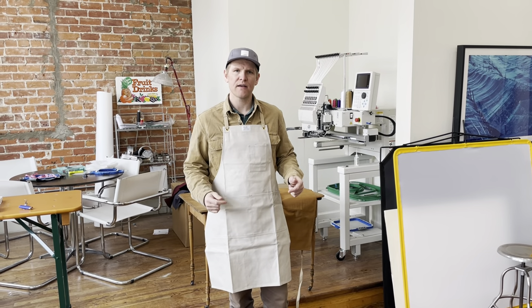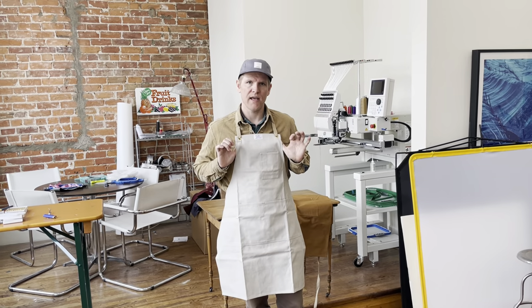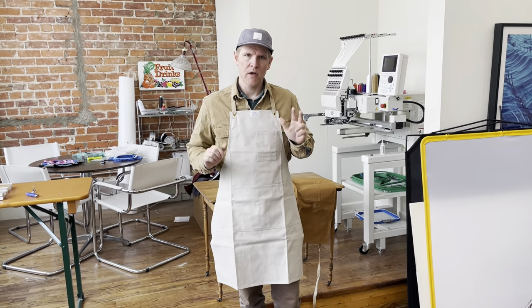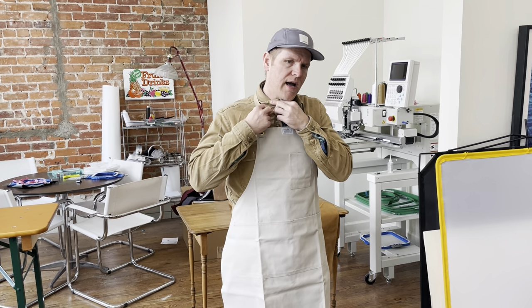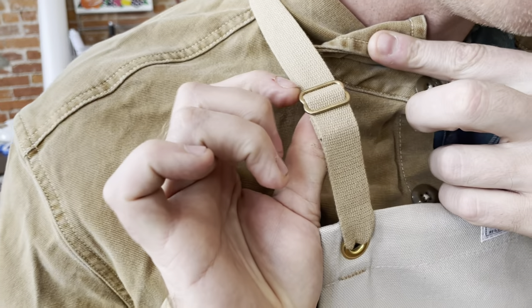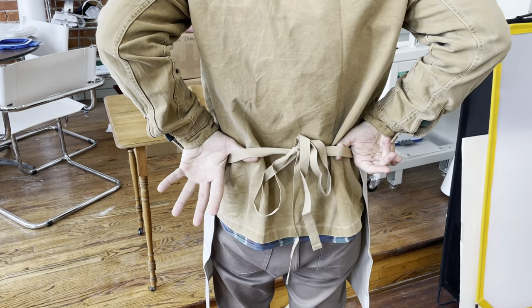Hey everyone, it's Chris at Artifact, and I want to share with you some features of our number 448 organic cotton apron that's part of our sustainable collection. We have two strap styles. The style I'm wearing has a cotton neck strap with a solid brass custom cast slider for adjustment, and then it's got cotton tapes in the back for waist ties.